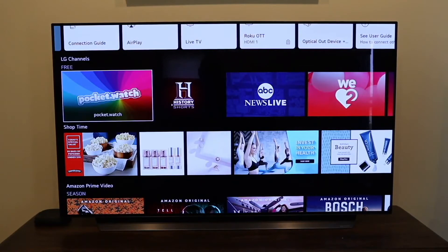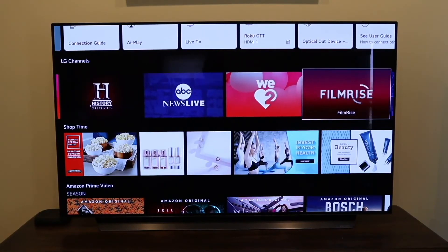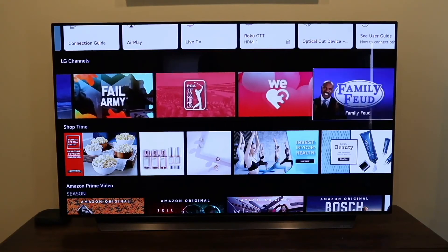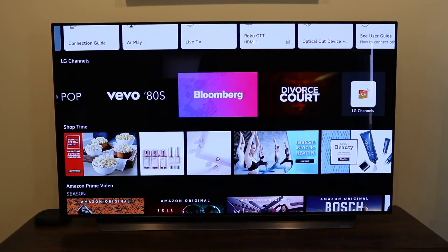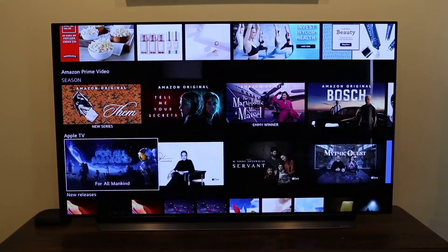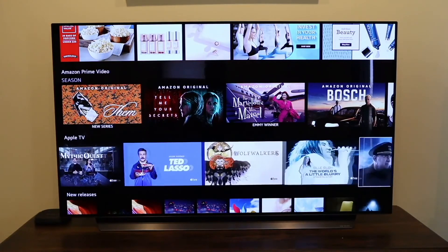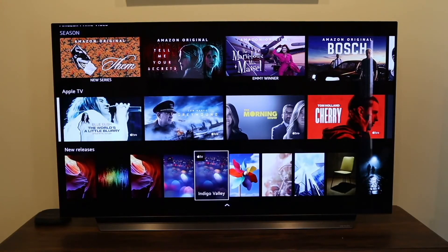Here are your LG channels that are free. It gives you some suggested ones: History, ABC News Live, Film Rise, CBS News, Fox News. It gives you a slew of content — it's already installed so you just click and watch. Right here is some Amazon Prime content it's recommending since I connected it. Here's some Apple TV programs — if you have a subscription, it has that offered there along with new releases.